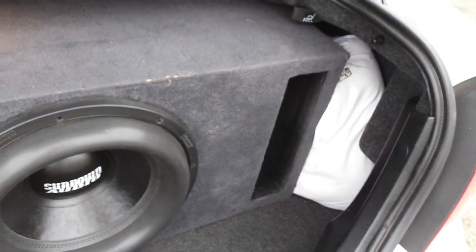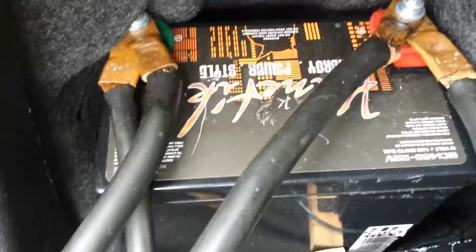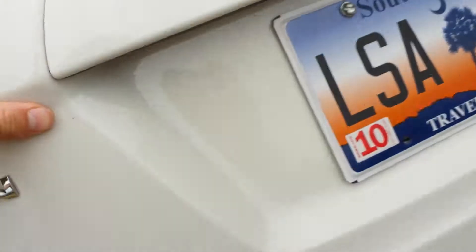I'll take it around to the back and show you that real quick. The rear passenger side has a little bit of pillow stuffing in there, but there's the amp. I don't like the wire showing — I don't like that. It's a Kinetic AC1400, Sundown 2000, and Sundown ZV4.